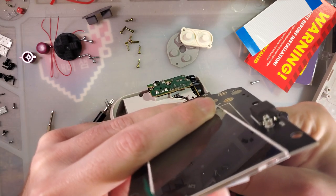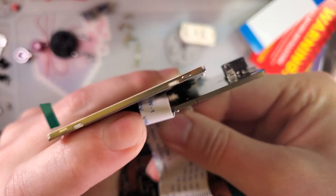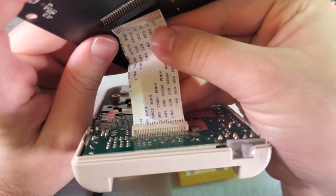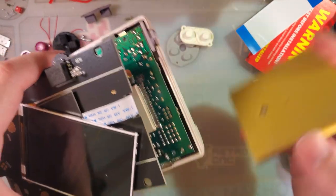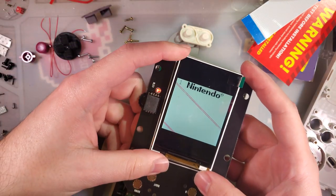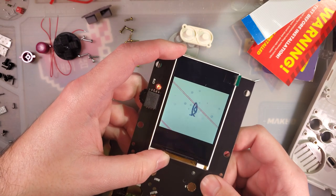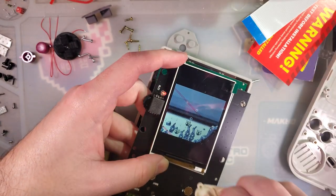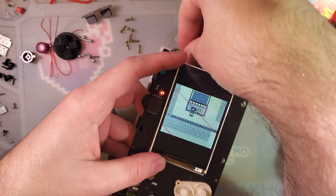Jam that in there. Have I ever mentioned that I absolutely hate these connectors? These are the worst part about making a modification to a DMG. Now that that's in there, pop the game in. Hold this up so it doesn't get shorted, and there we go - seems to be working. Now that we know the kit's working, let's go ahead and continue with the install.